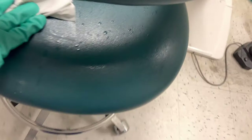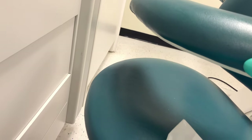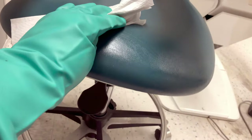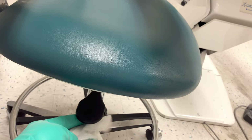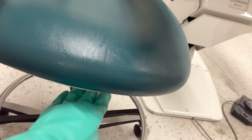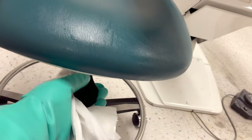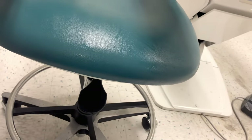Think of all the different surfaces droplets may have landed on, or anything you may have touched. If you touched the drawers, you would want to spray and wipe those down. If you did not touch them, you would not have to wipe those down unless you noticed any spatter land on them. Most likely you've touched your chair adjustments, so be sure to wipe those to clean and remove any saliva or bioburden.